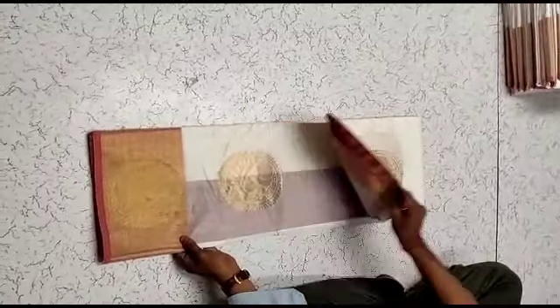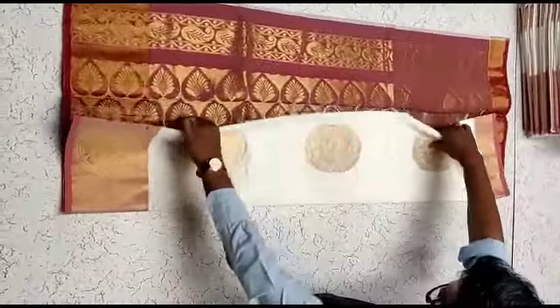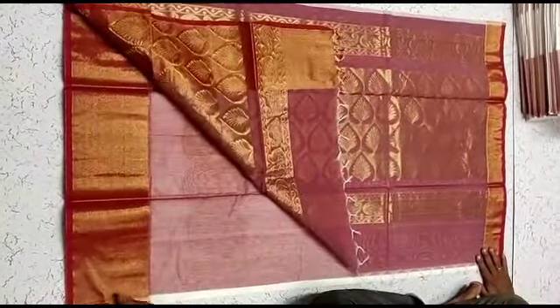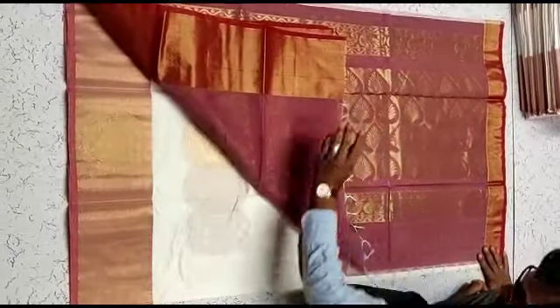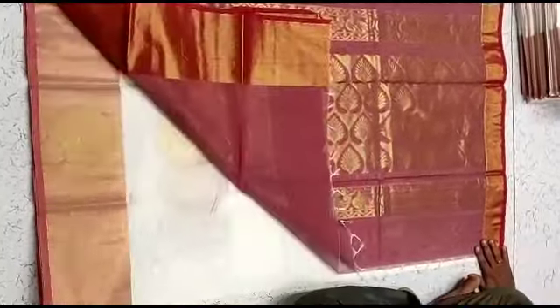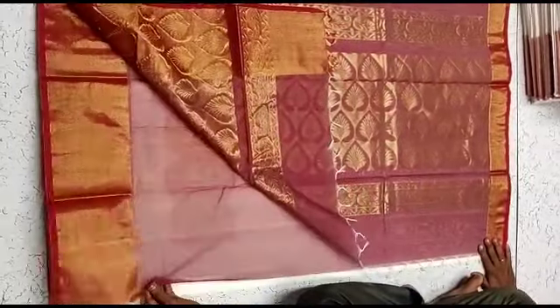Now let's look at a silk cotton saree. This silk cotton saree comes with a blouse. The saree is white with red, and it is priced at ₹1050.